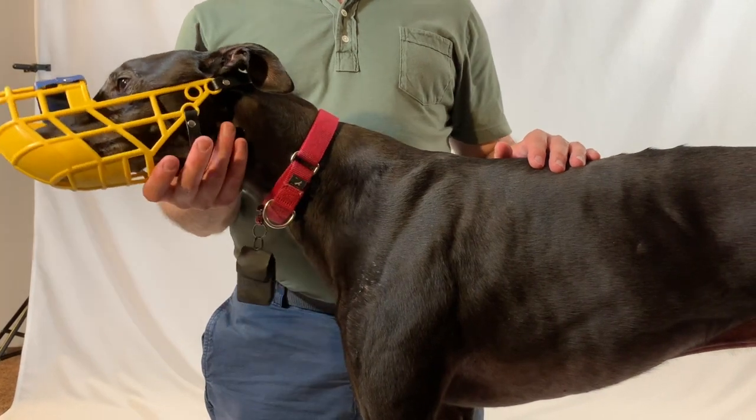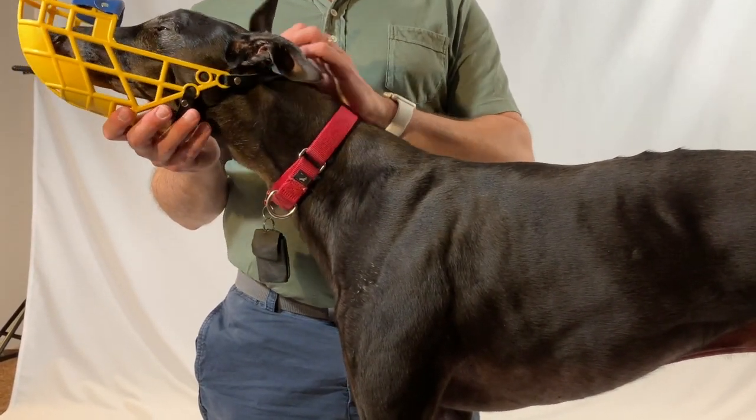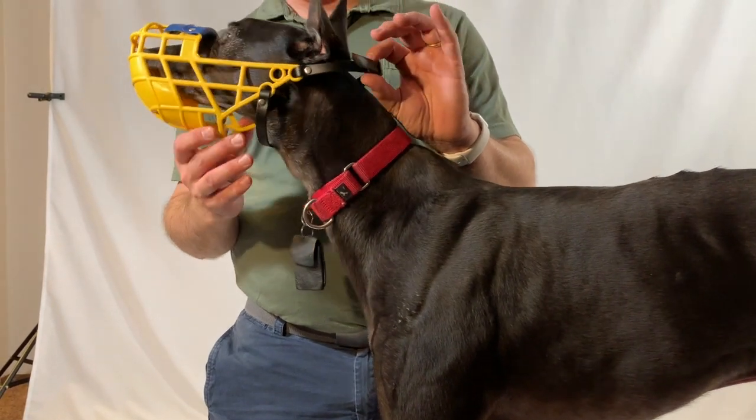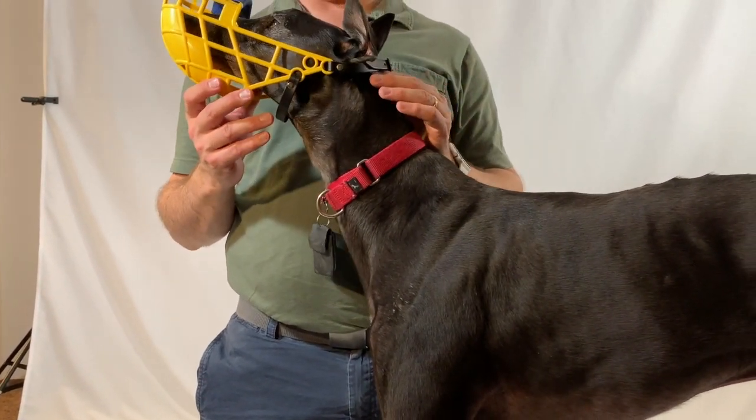If you discover your hound is an escape artist and can get out of this muzzle, you might try some of the accessories we have at Sit Stay Safe for keeping them in. If the strap is not long enough for your hound — if you have a hound with an extra long nose — we have extension straps at Sit Stay Safe.